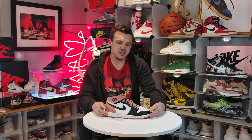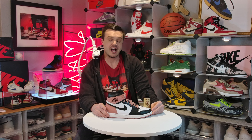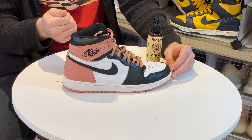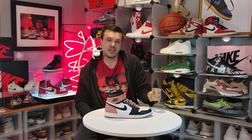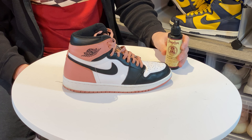We're going to use a new method to get rid of this creasing. Traditionally we would use an iron — stuff the toe box, put a t-shirt on there, get it wet, or use a hand steamer. But today we're going to use a product called Angelus Shoe Stretch. If you're not familiar with it, by the time this video ends I guarantee you're going to order some.